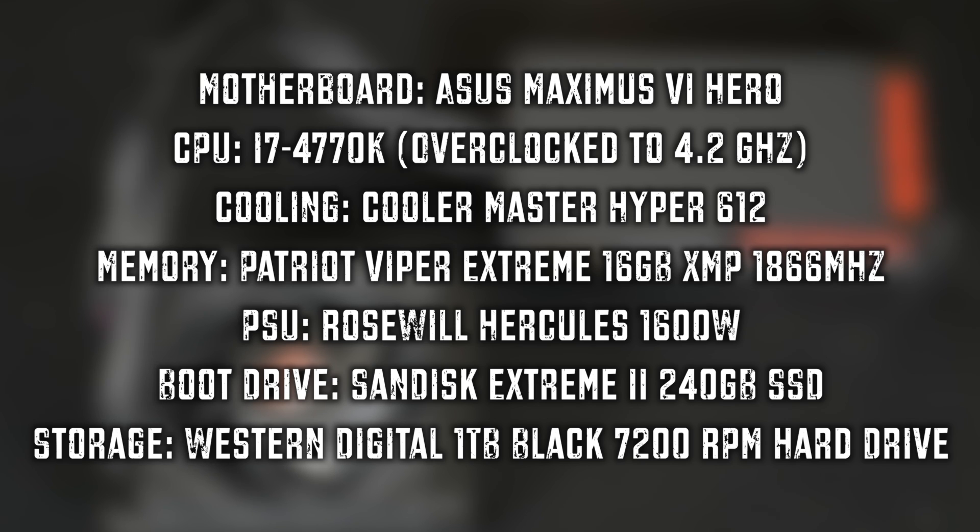So we've seen what the card looks like, we've seen its specs, and we've seen its new features. Now let's see how it tests. Let's take a quick look at the test system and then rock out to the benchmark results to see how the Fury X does against the competition.